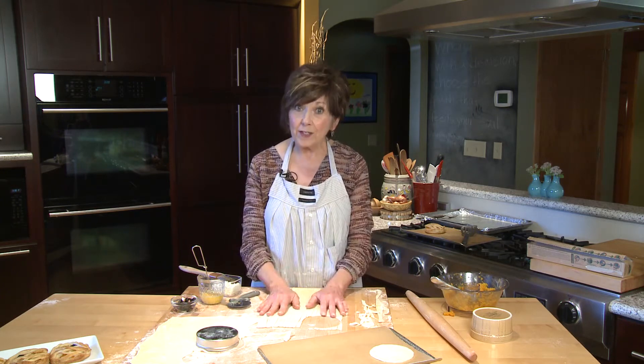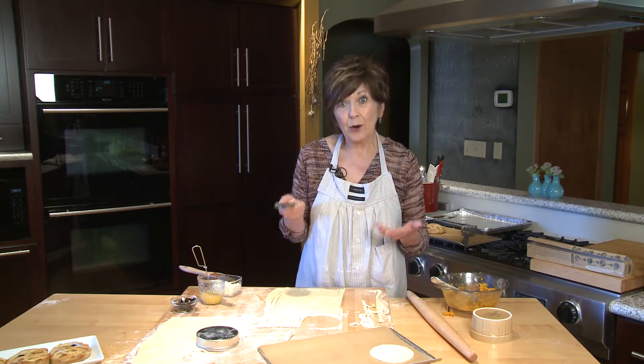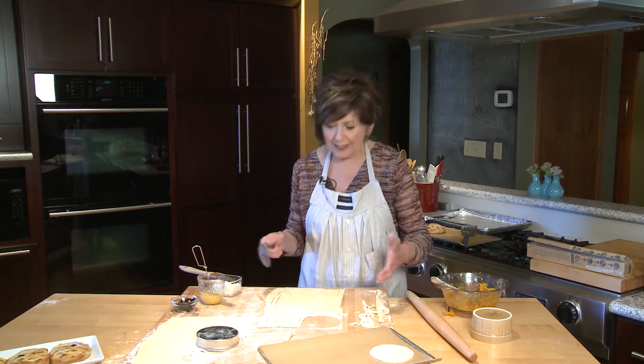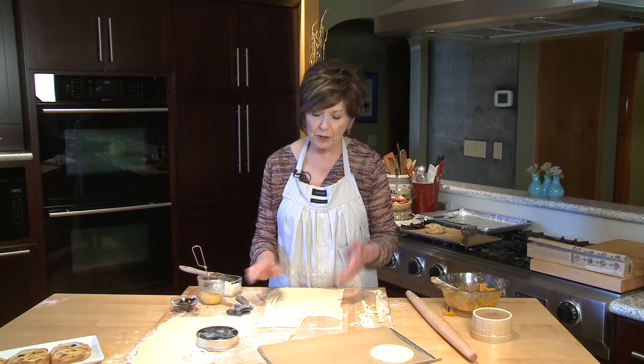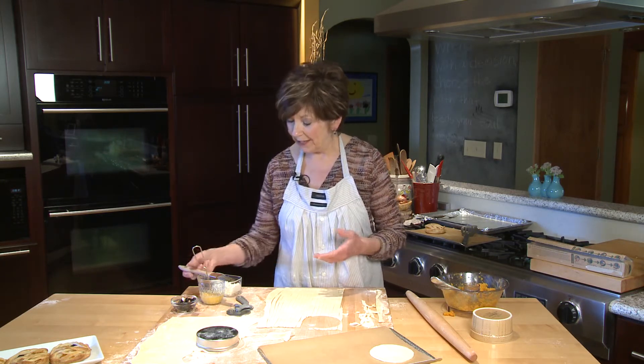Then take the other square of dough, do the same thing — roll it out into a 13 inch square — and then use a pizza cutter or a sharp knife and just cut little strips. They don't have to be all exactly the same size, just make thin strips with your pizza cutter, and then we're ready to start assembling these little mummies.